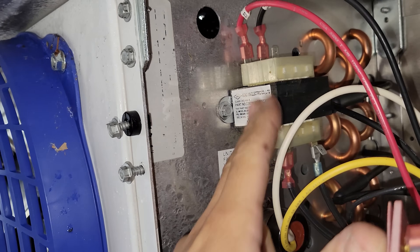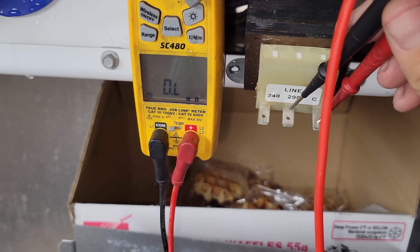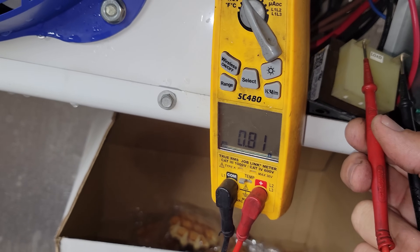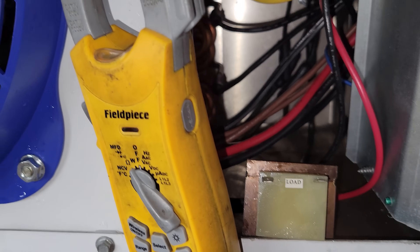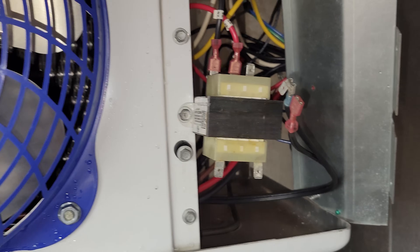Our transformer's right here. We're going to put the meter on continuity. Primary side has continuity. The secondary side has 0.81 — I don't know that that's right. That transformer sure smells burnt; it doesn't smell good at all. Yeah, that's what I suspected. We've got 201 volts going in and nothing coming out. That 0.85 I was reading on the load side was funky like I thought. So we've got a bad transformer.